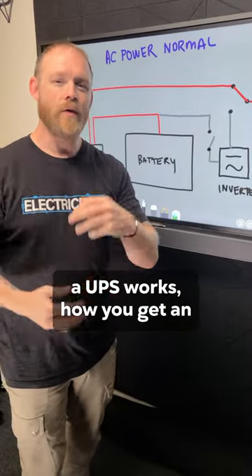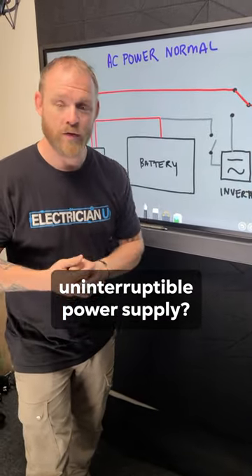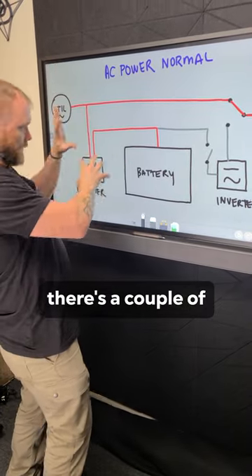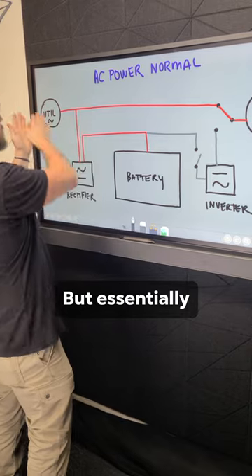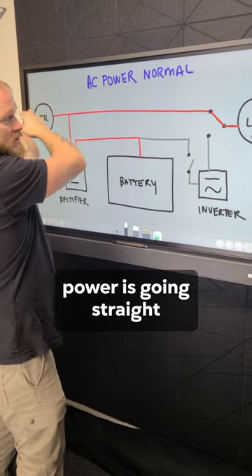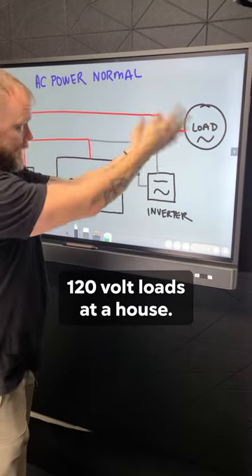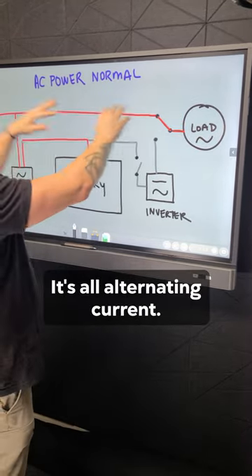Ever wonder how a UPS works — how you get an uninterruptible power supply if you lose power? Inside a UPS there are a couple of different things going on, but essentially when you have it hooked up, utility power is going straight to the load. We've got 120 volts coming in from utility, 120 volt loads at a house — it's all alternating current.